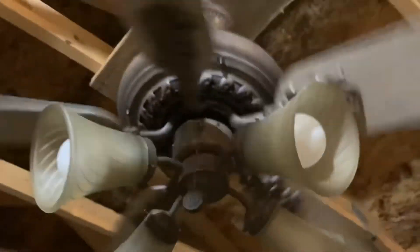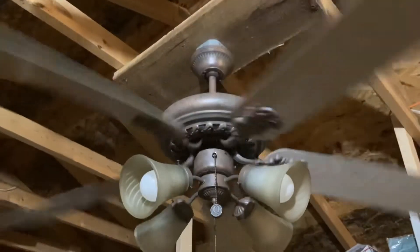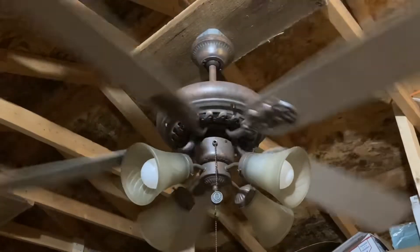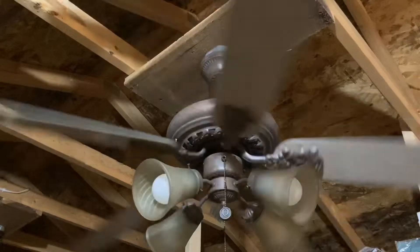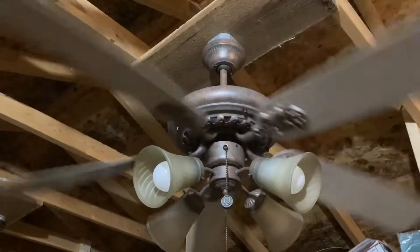Let's put it on low. Now I know I have it in reverse because I have this fan set to blow warm air — it's getting colder in the shed at night. And this is a pretty good air mover, as you guys will get to see here in a little bit.